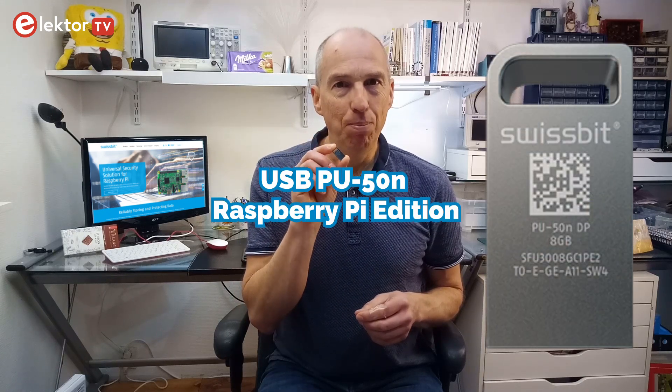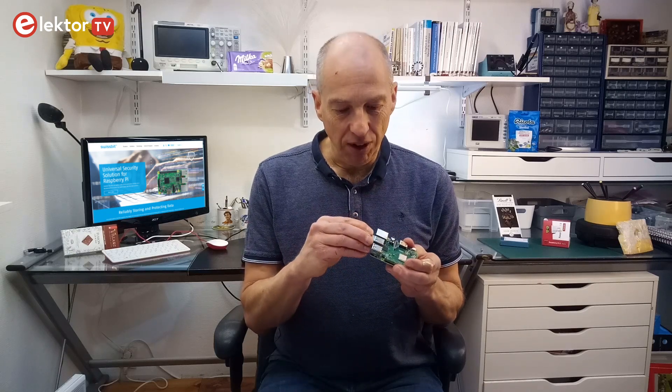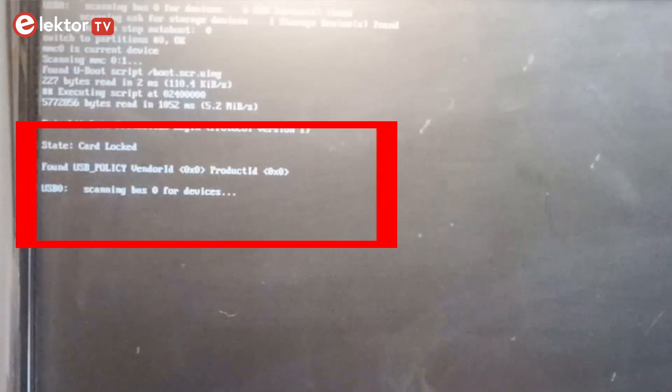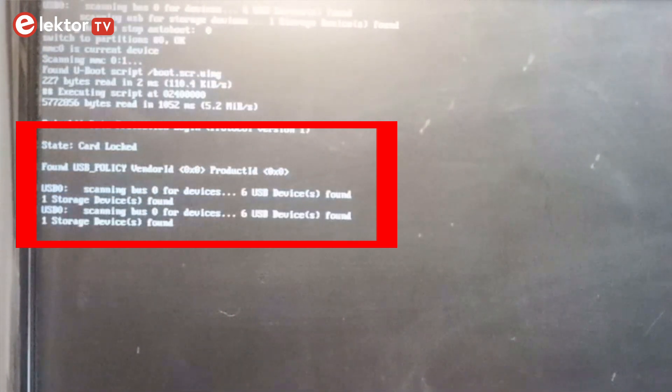More secure than the PIN is the use of a special USB key or dongle — a Swissbit USB PU50N Raspberry Pi Edition. This works exactly like a traditional car key. To start the system, the user must first stick the dongle in the port of the Raspberry Pi and then switch it on. Because it is a physical device, sharing it is less easy, but it can of course be stolen or lost. It also requires access to a free USB port.